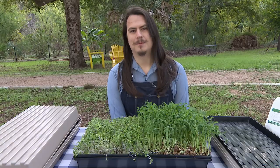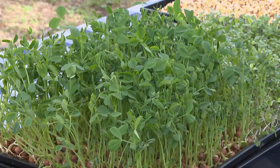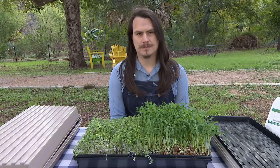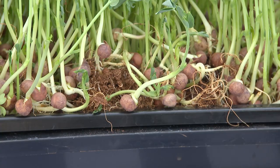I'm Austin Davenport and we're here at the Deep Roots Community Garden. Today I'm going to show you how to grow microgreens. Microgreens are perfect for any range of scale levels or gardening space. These vegetables grow in small condensed containers and are typically harvested within 10 to 14 days.